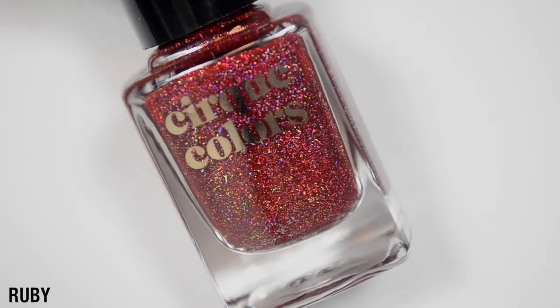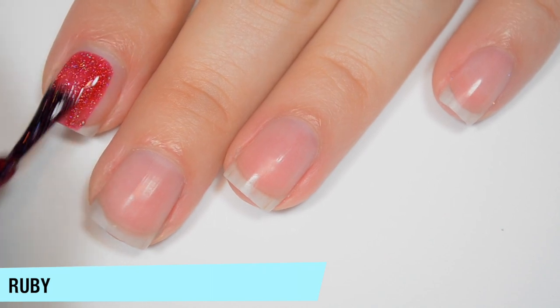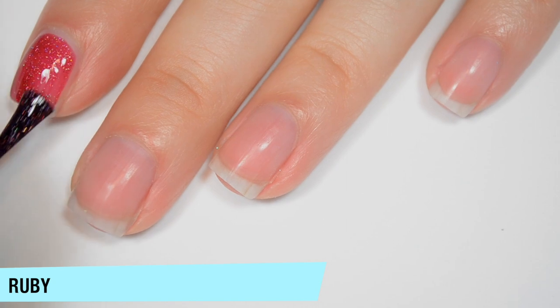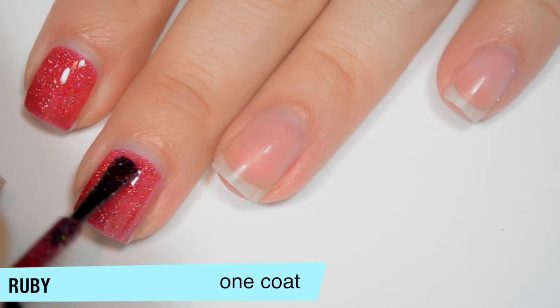The next polish is Ruby and this is a deeper red with those holographic flakes. This one is also a bit jelly on the first coat but more opaque than the last one — it is a darker color. There are a ton of flakies in here, and the darker the color, the better you're going to see the flakies.